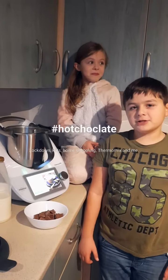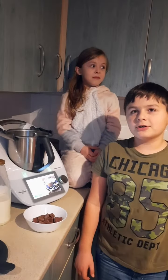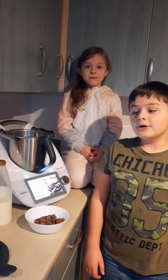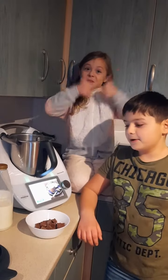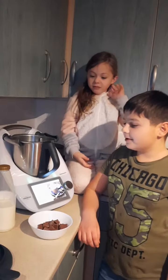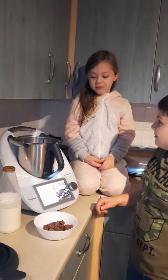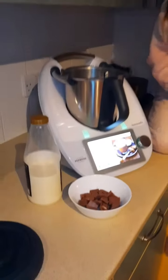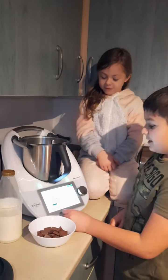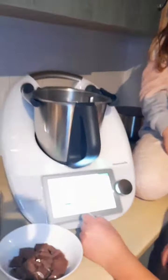Welcome to a Thamble Mix Kids special where today we'll be making hot chocolate, which is healthier than your normal hot chocolate you can get in your shop. We only need two ingredients, and Mike will tell you what they are. So we need real chocolate and just some normal milk.